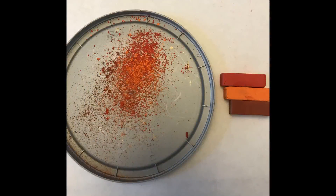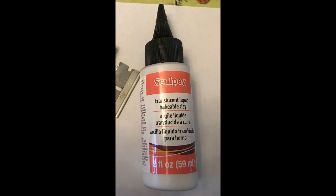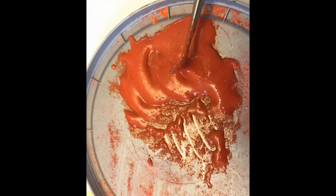Next I started on my sauce using three colors: a red, an orange, and kind of a brownish red. I scraped chalk — or pastels — onto a lid, then added translucent liquid clay to it, mixed it up, and made the beginning of my sauce. The color depends on what you like; spaghetti sauce is sometimes more orange, sometimes more red. To give a little texture to the sauce, I added a little bit of sand, and you can keep adding sand until you feel you have enough.